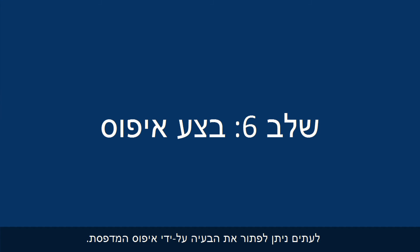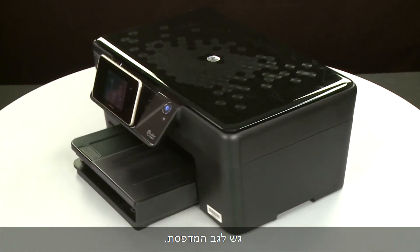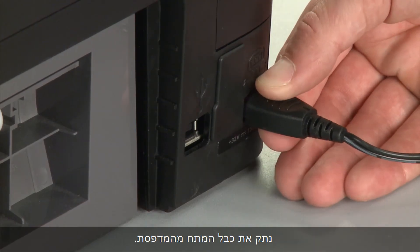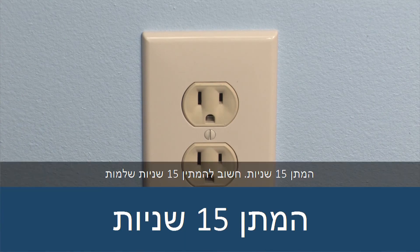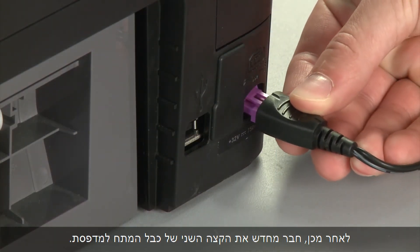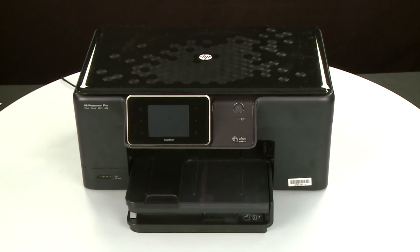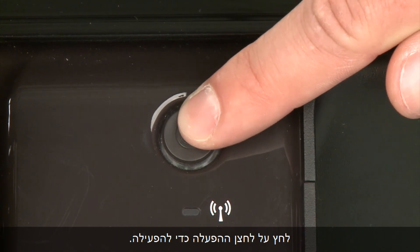Sometimes the issue can be resolved by resetting the printer. The printer must still be on for these steps to work. Turn to the back and, while the printer is still powered on, disconnect the power cord from the printer, then disconnect the other end from its power source. Wait 15 seconds — it is important to wait the full 15 seconds to allow the print mechanism to reset. Reconnect the power cord into its power source, then reconnect the other end into the printer. Return to the front. If the printer does not automatically turn on, press the Power button.